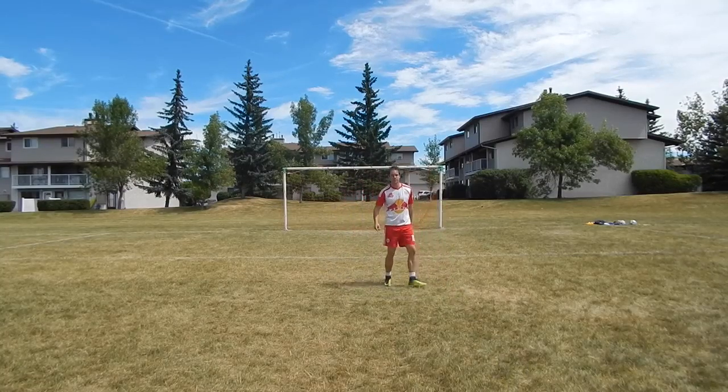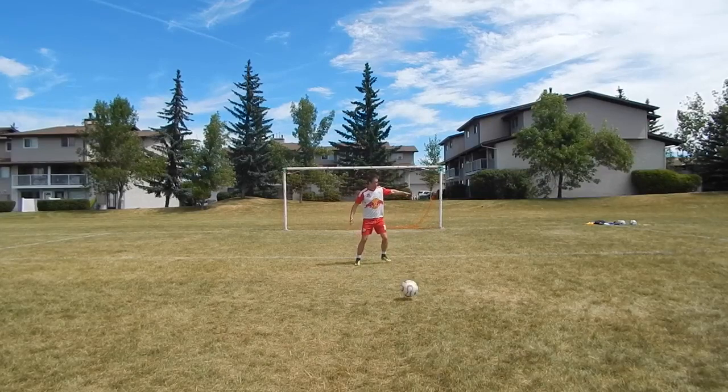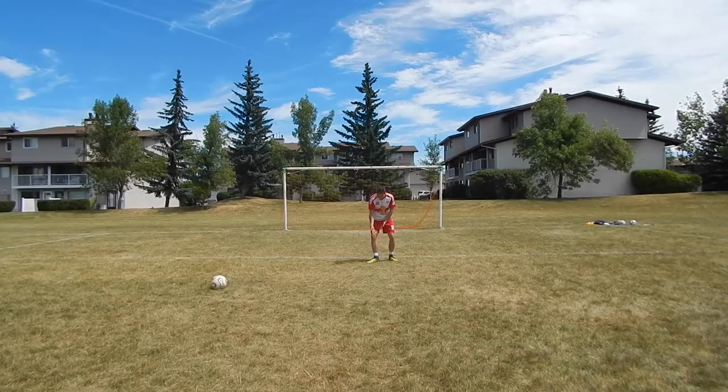A lot of players are so concerned about what's happening around them that they're not actually looking at the ball meet their foot. Then it hits the wrong part of their foot and bobbles off, or sometimes it goes underneath because they're not focused.